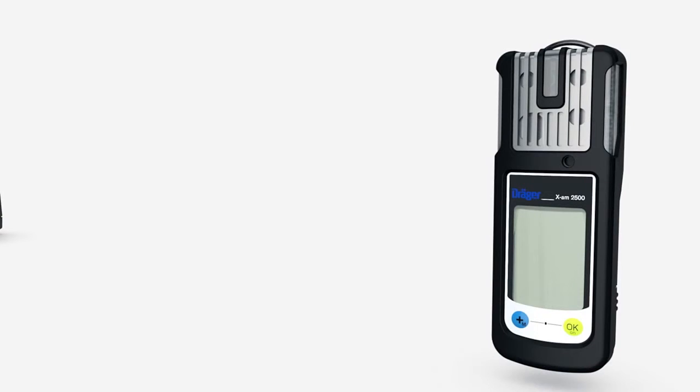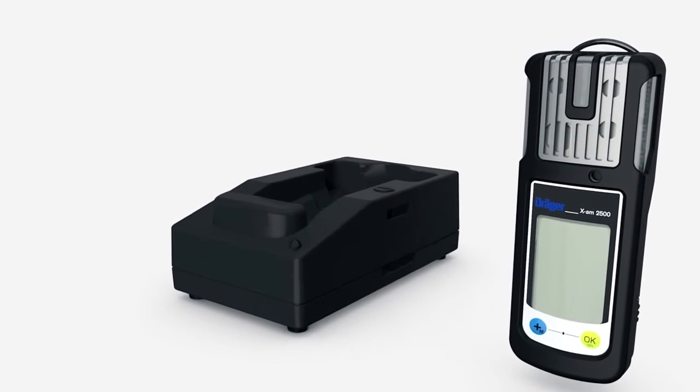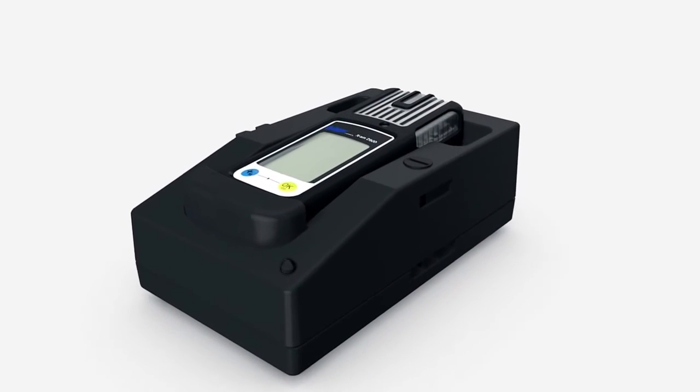If you use your Träger EXAM 2500 with rechargeable batteries, recharge it in the charger, which can also be used in a vehicle using the vehicle charger mounting kit. Place the instrument inside the charger.